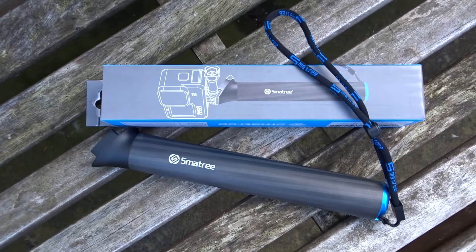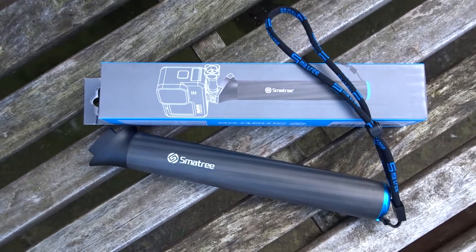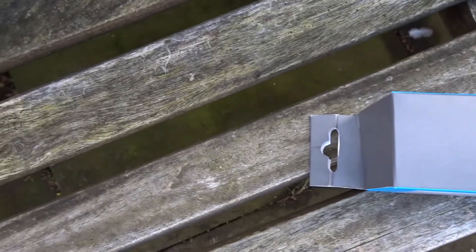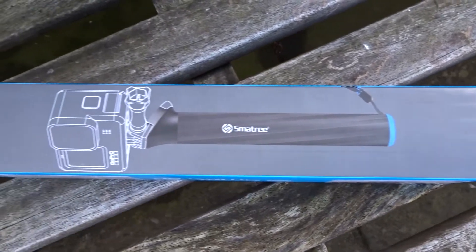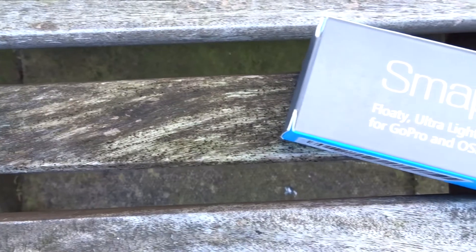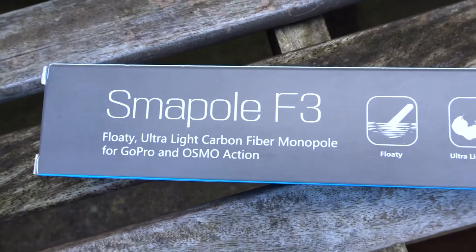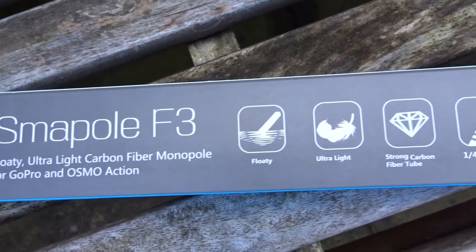Hi, welcome to my video on the Smatree F3 waterproof floating carbon fiber hand grip. I bought this hand grip on Amazon for $22.99. It comes in a nice gray and blue box from Smatree, and on the front we have a picture of a GoPro on the hand grip itself. The back of the box says 'Smatree Smapole F3 floating ultra-light carbon fiber monopole for GoPro and Osmo Action.' You can put any action camera on this as long as it uses the buckle mount.